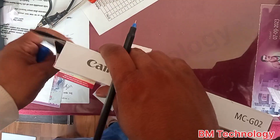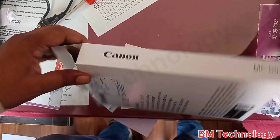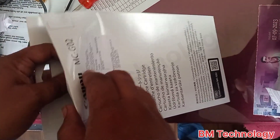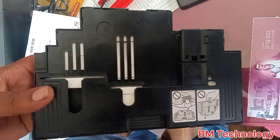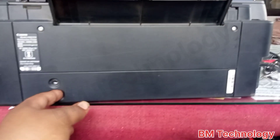Open this. This is the Canon original maintenance cartridge. Open this cover.